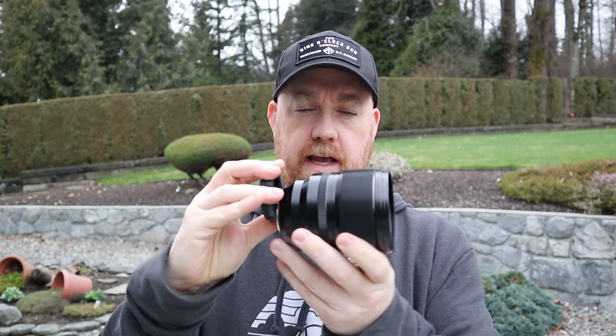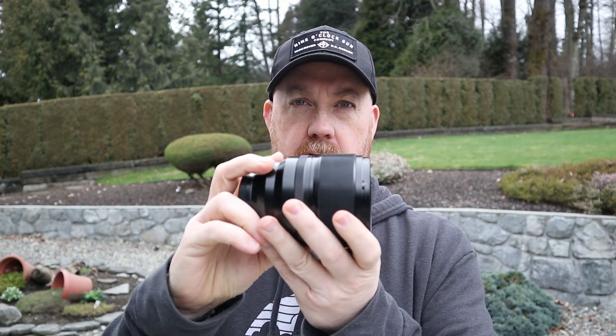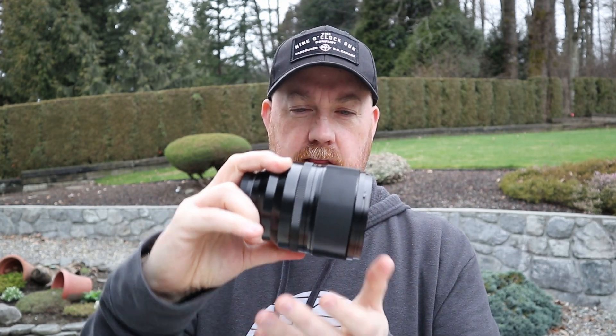You do get a bit of compression with this lens — obviously not as much as a true 75mm would get you, but on the smaller sensor it does give a bit of a telephoto look. This lens is so front-heavy though. When you put it on the camera it really wants to pull the camera forward — it's a bit of a workout shooting with this thing.